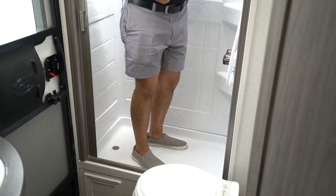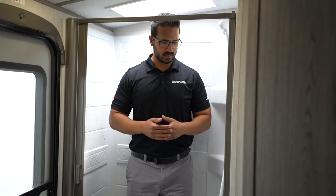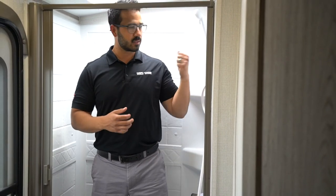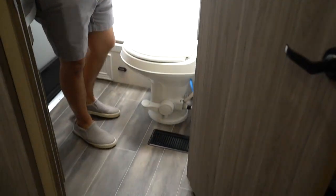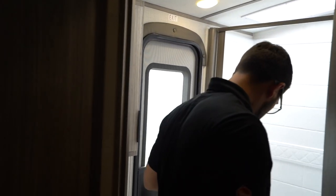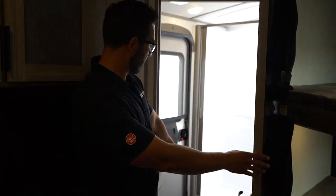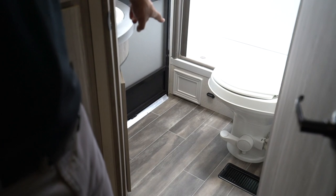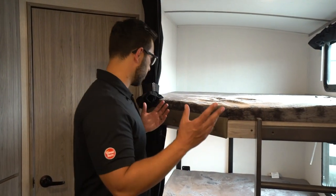Turning sideways in here is probably not the best idea — if I shut the door, it'll be close and I'll probably be rubbing on it a little bit. So with this size shower, you kind of stand facing forward and shower that way. It is also worth noting you have a heat vent here, but not an AC vent — so bear that in mind. There's also a courtesy light on the base of the shower, so if you have to use the bathroom in the middle of the night, you can turn that on. There's one by the front door as well — just enough light to see without turning on all the lights.